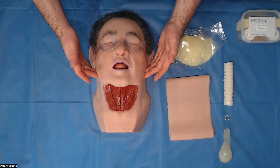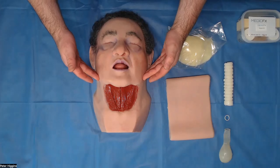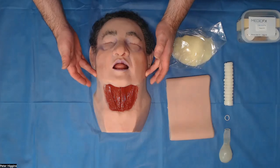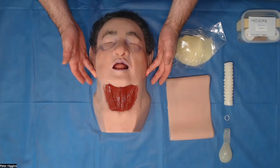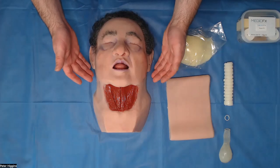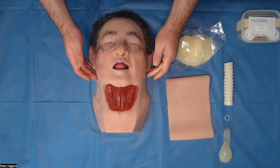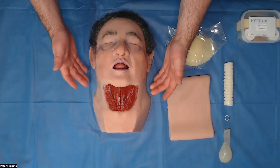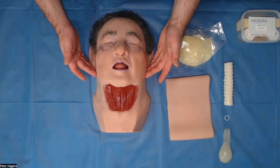So when you put that laryngoscope in, it is a horrific view behind there. It's very, very difficult to actually get a tube or a bougie even in the correct place. You could probably have a go with video laryngoscopy and get a better view, but whether you would be able to get your bougie and tube into the right place is another thing entirely. But that's not what this model is built for, even though it is something that you can attempt.